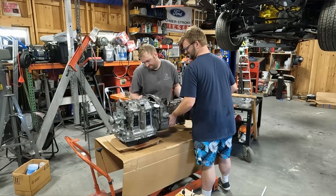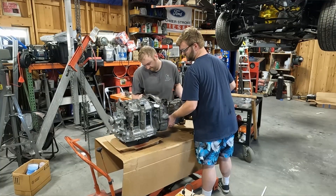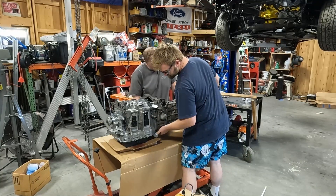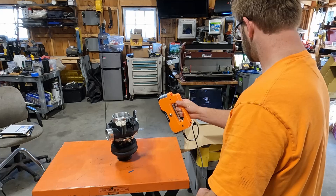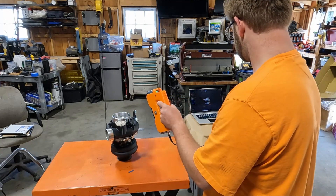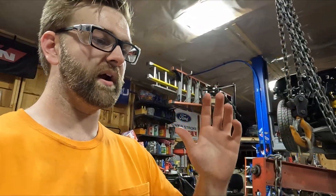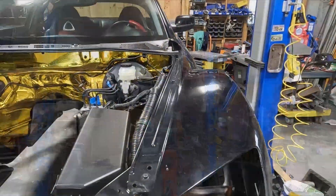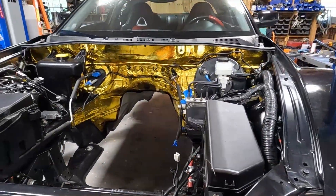Primarily, we're going to work on the air system — so the exhaust and the intake charge pipes. To do that, I got this fancy new scanner from Shining 3D, or Einstar as a lot of people will probably know it. The thing works amazingly — it grabs tracking, scans anything. It even scanned the gold foil in the engine bay. Worked great.